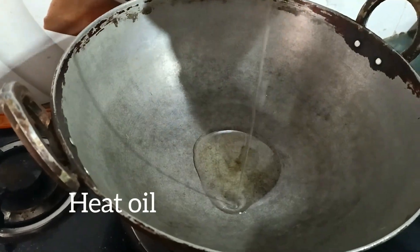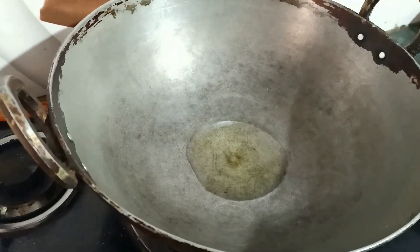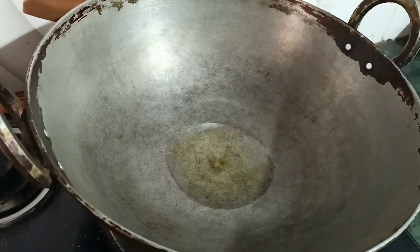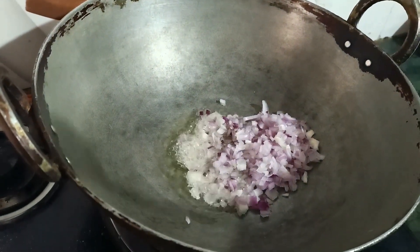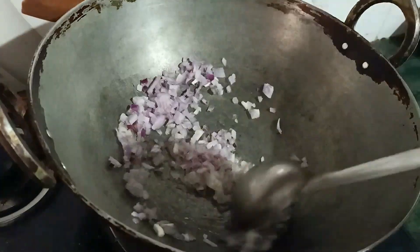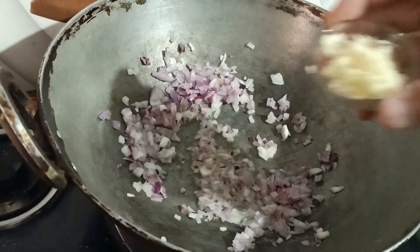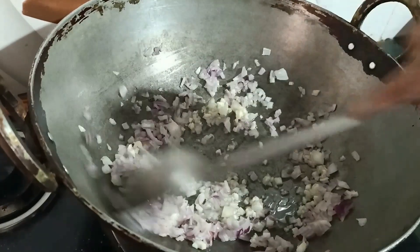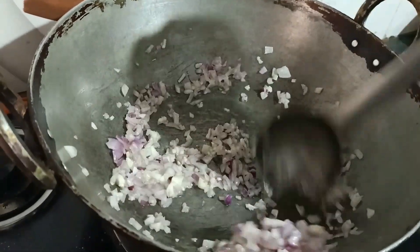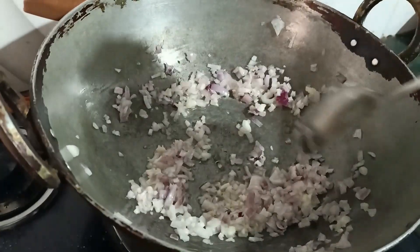For the filling, heat oil in your wok. Here I am using vegetable oil, because it is more preferable for momos. Now I am adding chopped onion — give it a stir. Remember, we do not want our onions to be brown, so keep watch on that. Now add finely chopped garlic and give it a stir. We do not want the onions to brown for the filling of momos, so keep your eye on that.